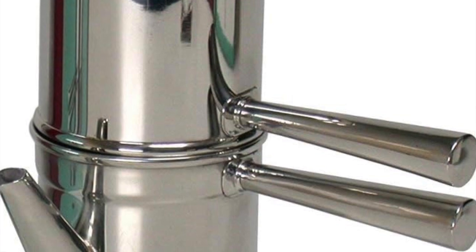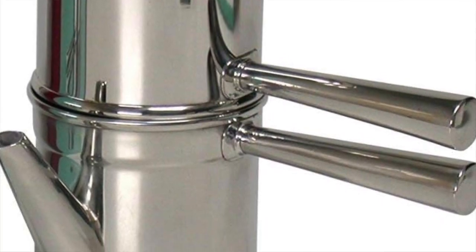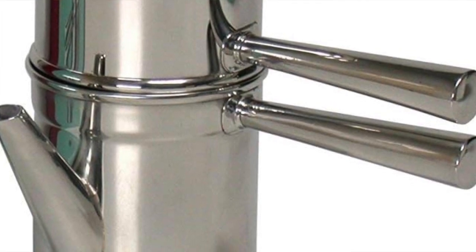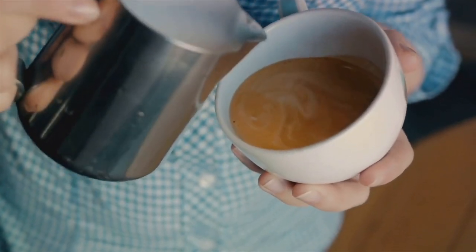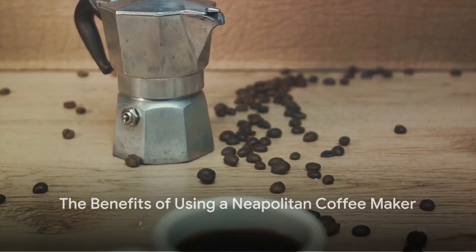In conclusion, the ILSA stainless steel Neapolitan coffee maker is more than just a coffee maker — it's a fusion of tradition, design, and exceptional coffee brewing. It's a device that respects the art of coffee making while adding a touch of elegance to your kitchen.